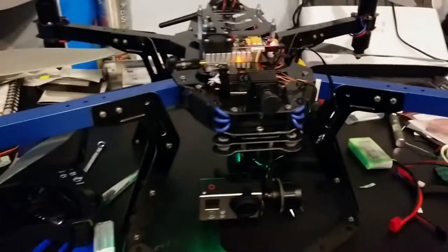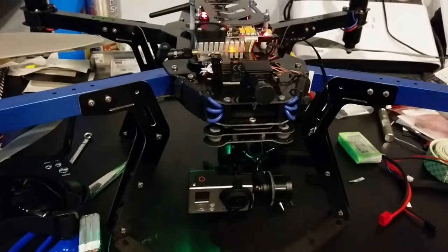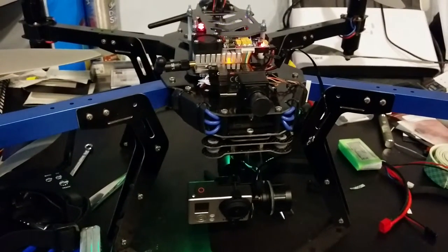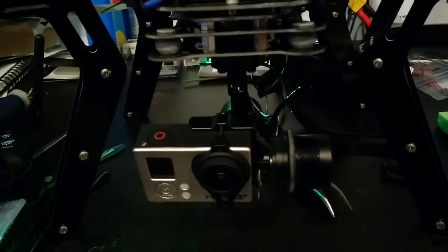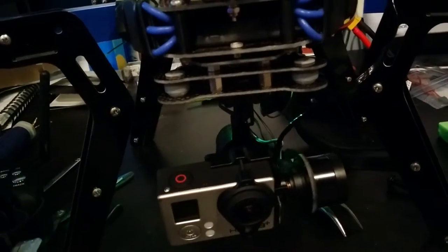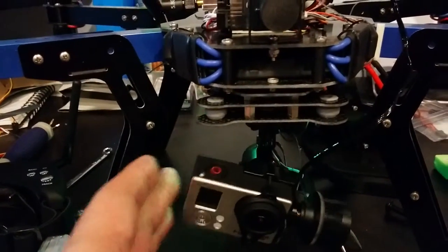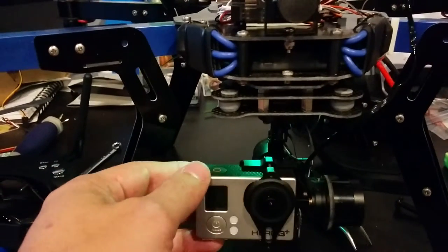Hi folks, this is Daniel. I wanted to show you the new gimbal that I got set up on my 3D Robotics X8. It's a DYS 3-axis Smart 3 gimbal. The third axis is obviously your rotation, unlike the two-axis that will only handle tilt or pitch.